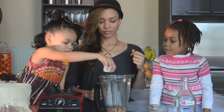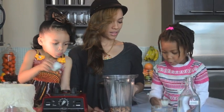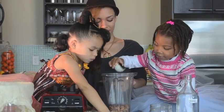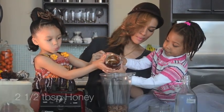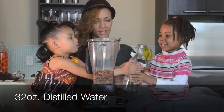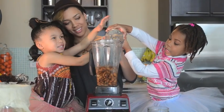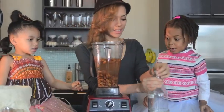Do you want to do the nutmeg? That cinnamon — smell it, it smells good. You like it? Yeah. Okay, just a little, I'll tell you when to stop. Yeah, go ahead. We're gonna blend it.